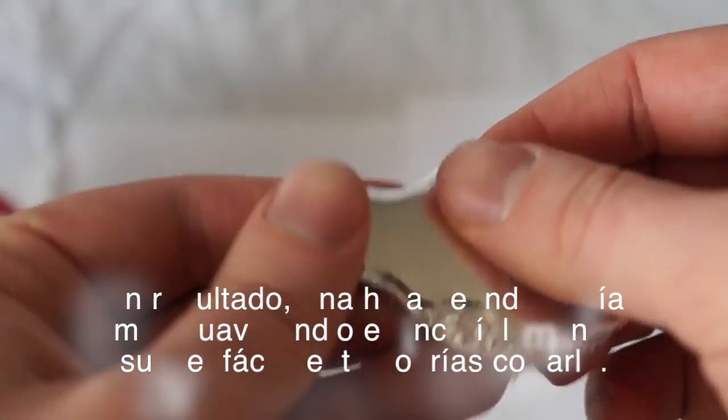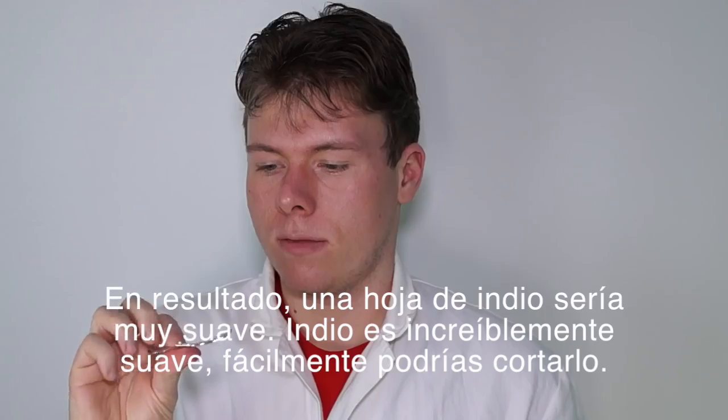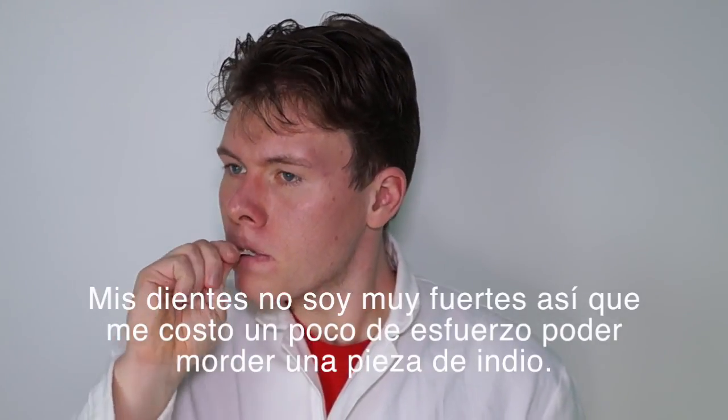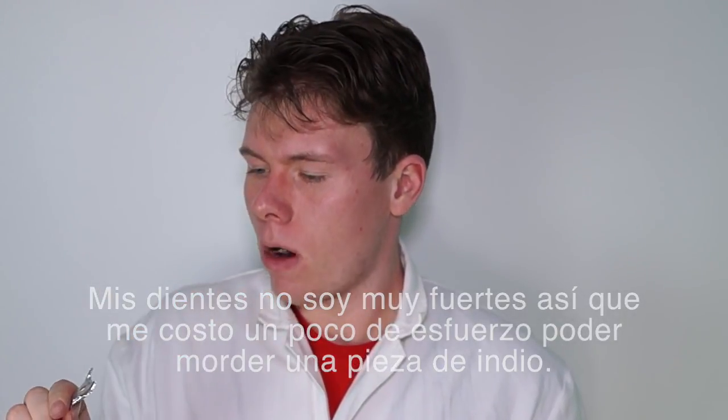The resulting indium sheet is very soft. Since indium is incredibly soft, you can easily bite a piece of it off. My teeth are not very strong, so it took me a bit of effort to bite off a piece of indium.